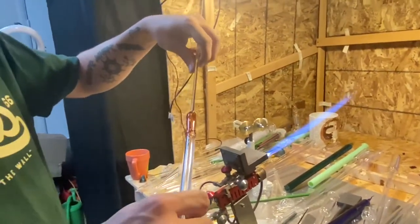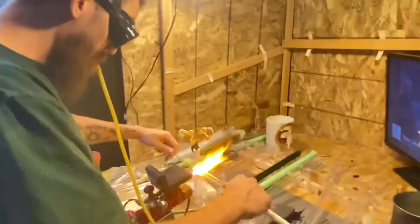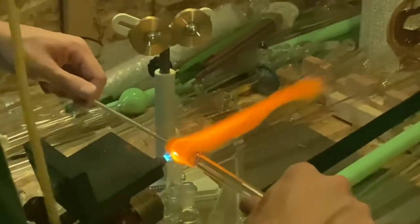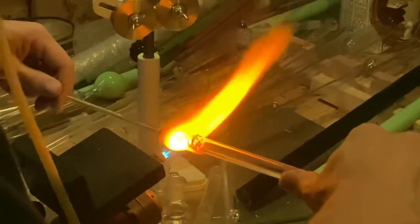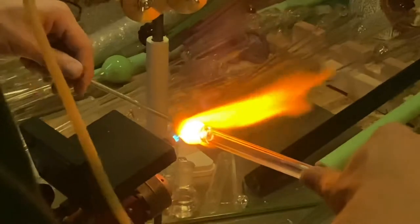Beautiful — wow, yes, that looks good. This is what we're using to protect our eyes. Beautiful color. Does it see a difference now that I have another glass over the camera? You can see the beautiful heart as you blow slowly. Look at that beautiful spirit.